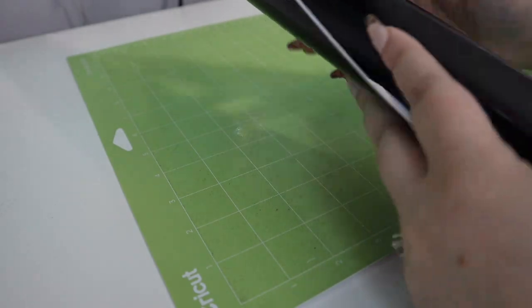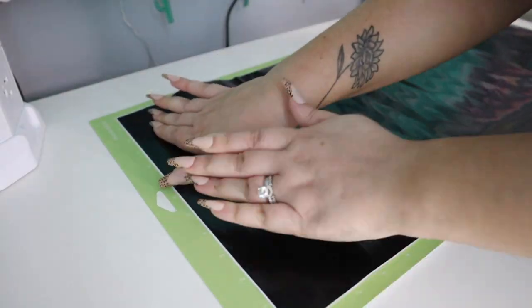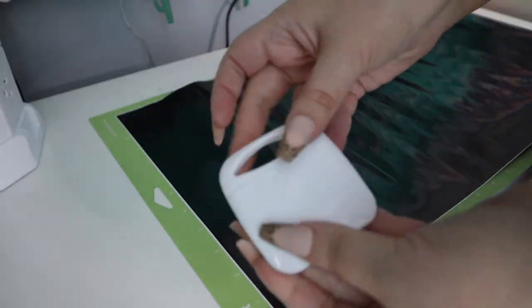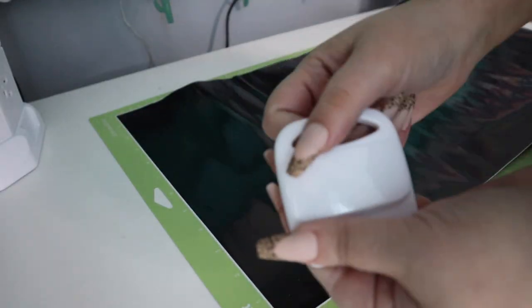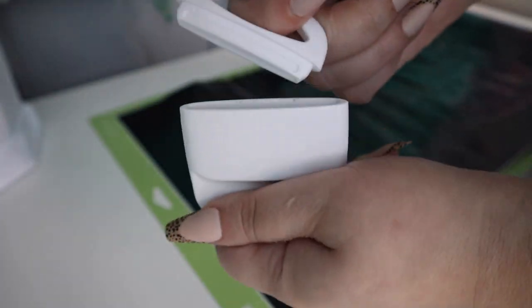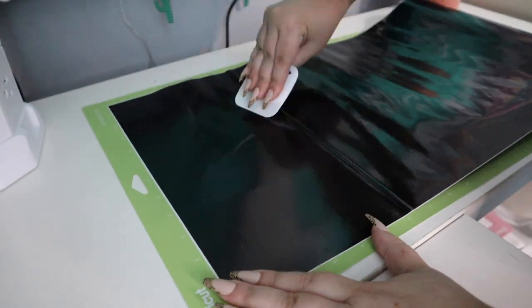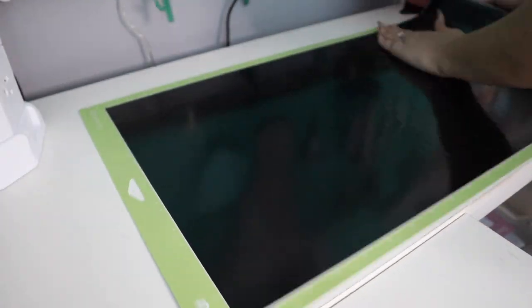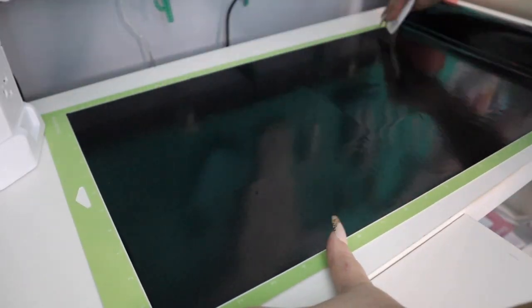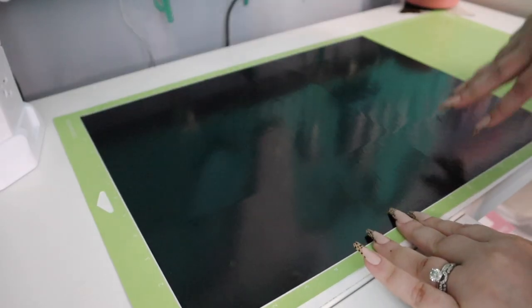Okay, so here is our vinyl. The squeegee feels completely hollow — and it is. The cap comes off, but it seems pretty decent. Okay, and now we are ready to load our mat into the Cricut and cut out our design.